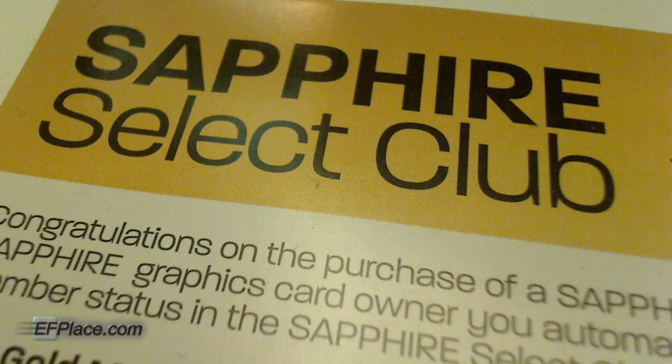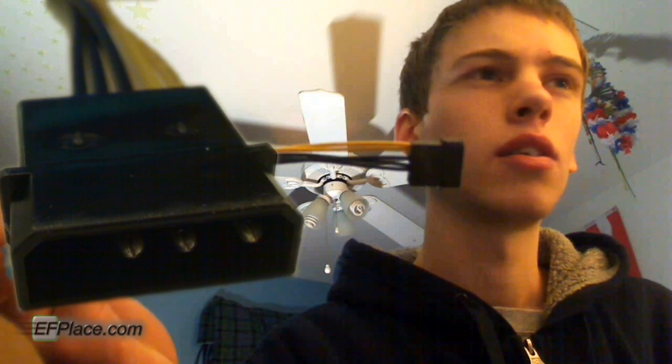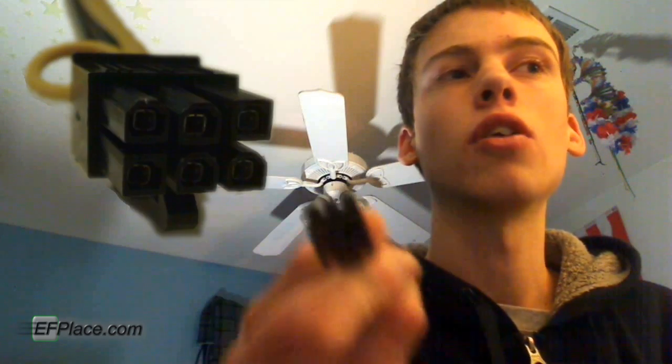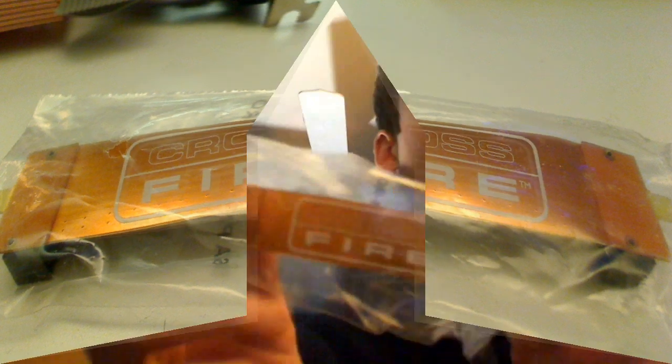There's also a Sapphire Select Club card — I'll read about that later. Of course we have our little DVI to VGA adapter. Won't need that because I've got an LCD. Here's a little cord that adapts from your regular component power connectors into the six-pin connector for your video card, in case your power supply doesn't come with one — mine has one so I won't need that. There's also a little Crossfire bridge in case you have two cards.